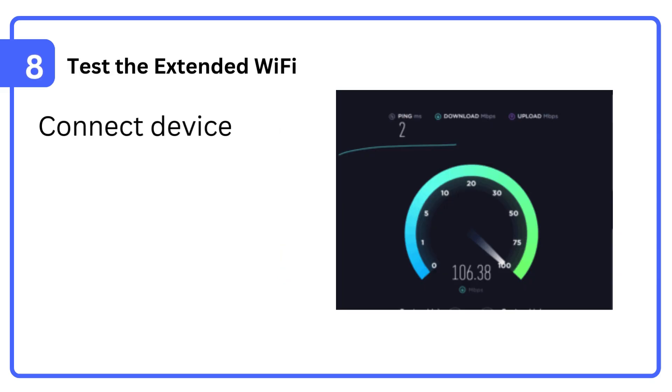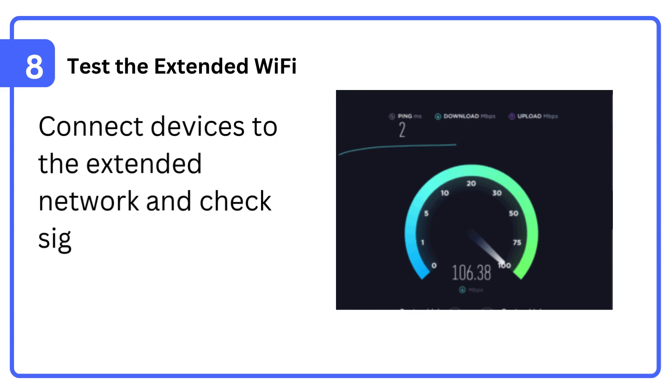Step 8: Test the extended Wi-Fi. Connect devices to the extended network and check signal strength and speed.